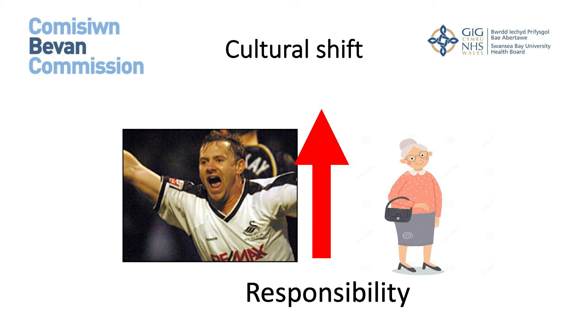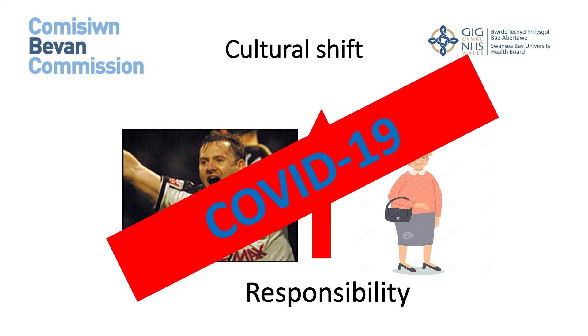We are trying to increase the responsibility we put on our patients to self-manage and take on the accountability of their own rehabilitation. The COVID-19 pandemic has further exacerbated this problem when we've at times been unable to see patients in a face-to-face capacity. Most patients are happy to take on that responsibility and accountability of rehabilitating themselves.